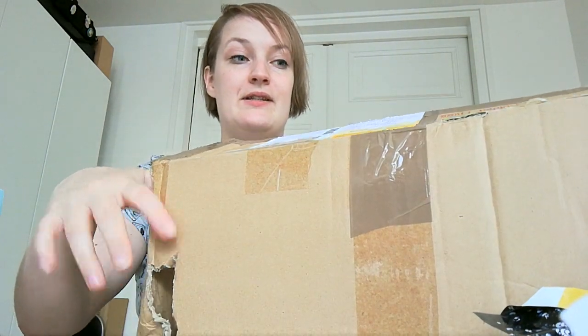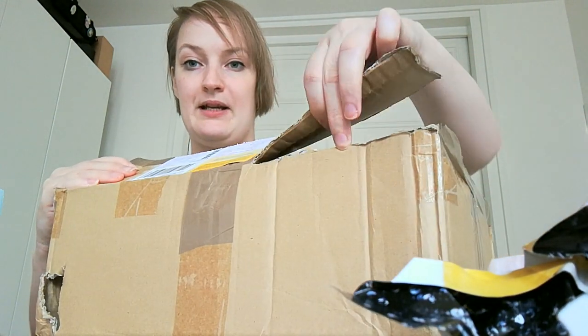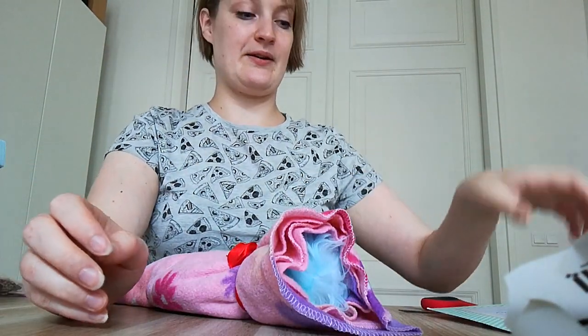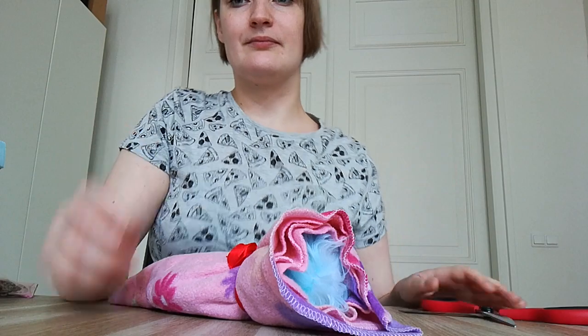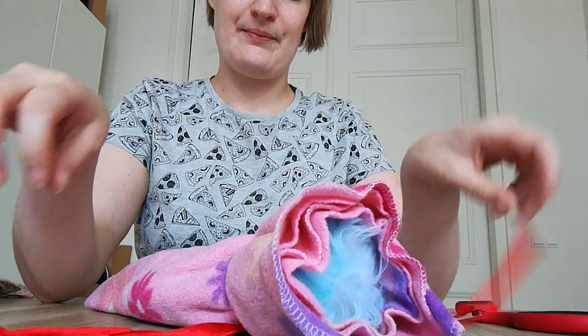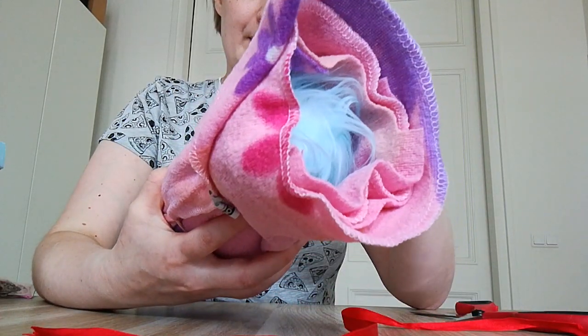The box I have right here is damaged, so I hope everything inside is okay. As you can see there's a big gap here and here. I hope everything is fine but we will have to see. It just came in and there are a few items inside, so I'm just going to start.